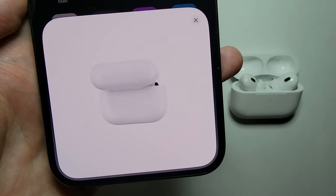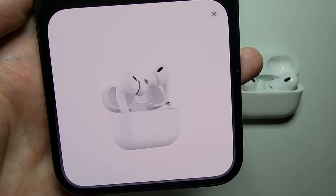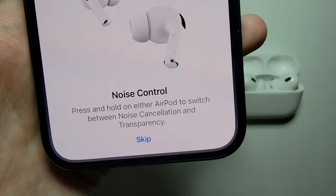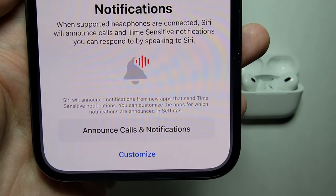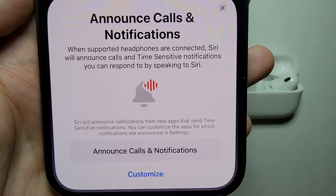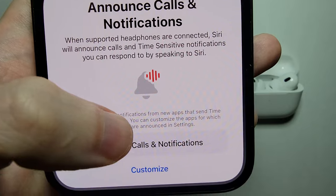Just make sure your case remains open. From here it's giving you some tips, so just press Skip. And if you want Siri to announce calls and notifications, then just press that option.